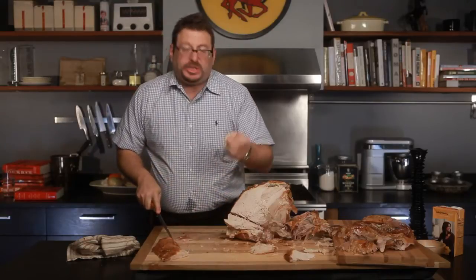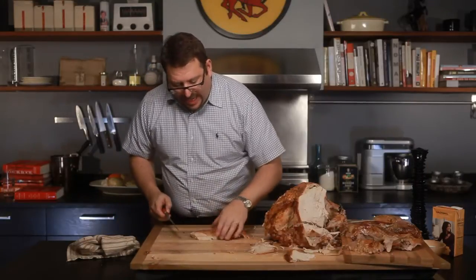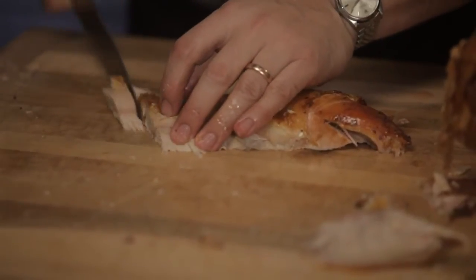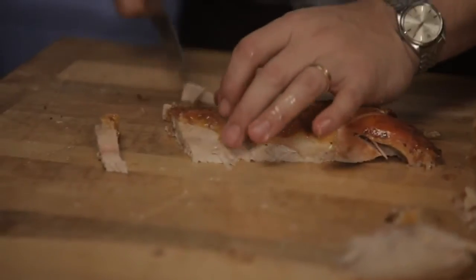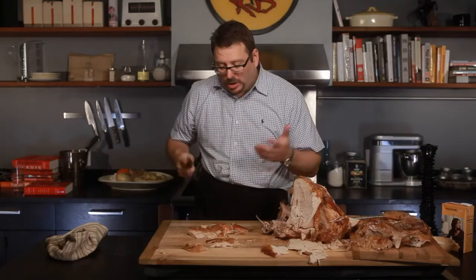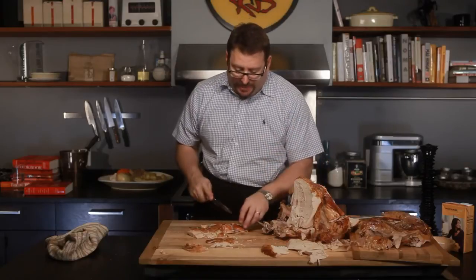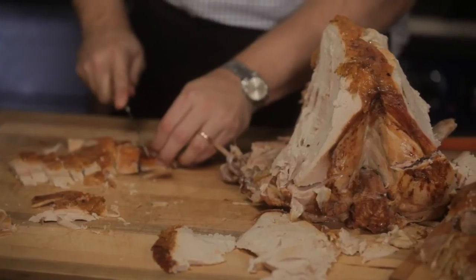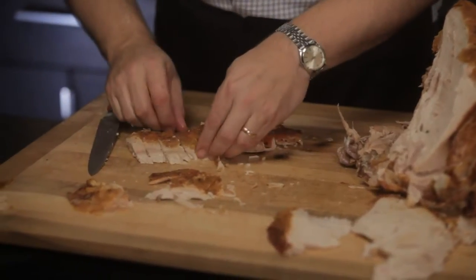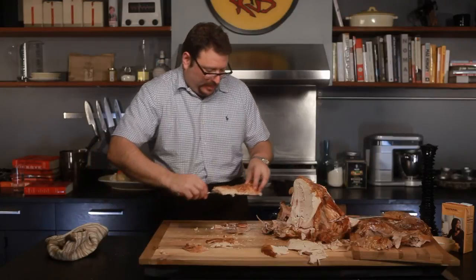Now instead of having to do this magic act of slicing at a weird angle, I'm just going to make nice slices that are going against the grain of the meat and reassemble it — essentially plate it the way you would a steak. The key thing here, something that people who don't carve often forget, is that you really don't have to be afraid of the meat. It's dead. It's not going to bite you. You can manhandle it all you want if that helps you cut it better. What I have now is a relatively appetizing-looking breast, and I can just take this whole thing and put it over here.